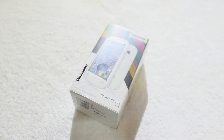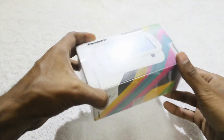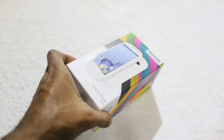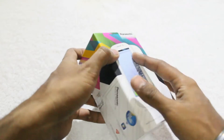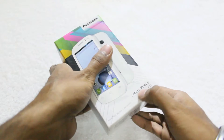Before unboxing the smartphone itself, let's take a look at the box. As you can see, Panasonic has provided a layer on the top of the box. Taking it aside, here is the box itself with some details. It has a colourful display and here the name is written.